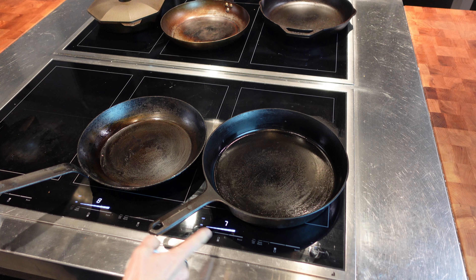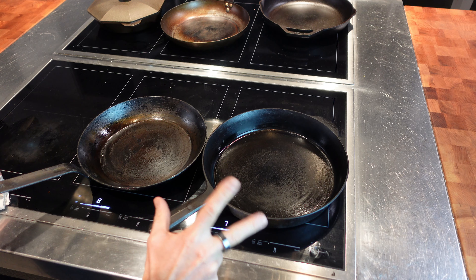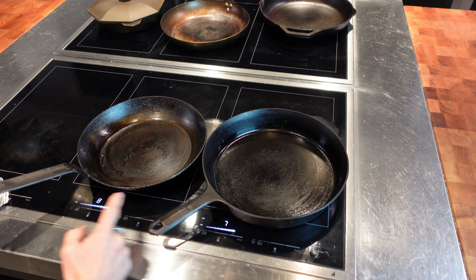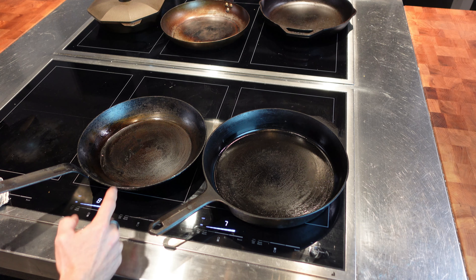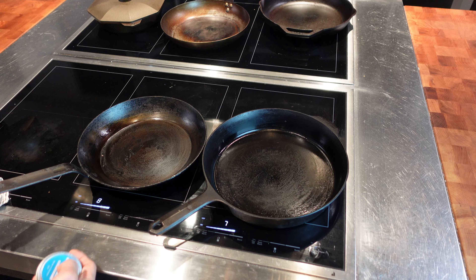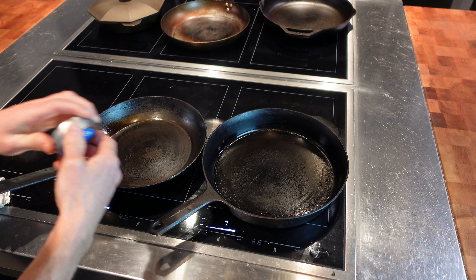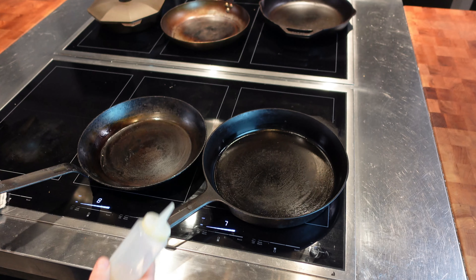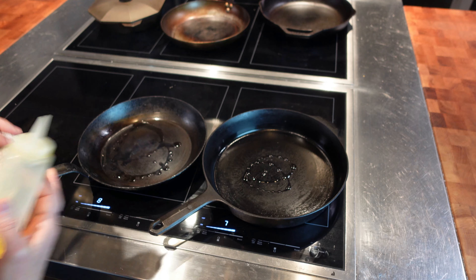I've got these two pans on the heat — one on seven, one on eight. Seven is getting into the high range; eight is above three-quarters heat, so quite hot. I would sometimes go to a six to season as well, but I'm just trying to prove a point here. I would usually use our own seasoning paste to do this job, but since not everybody has paste, I'm going to use grapeseed oil. So grapeseed oil on the eight, grapeseed oil on the seven.